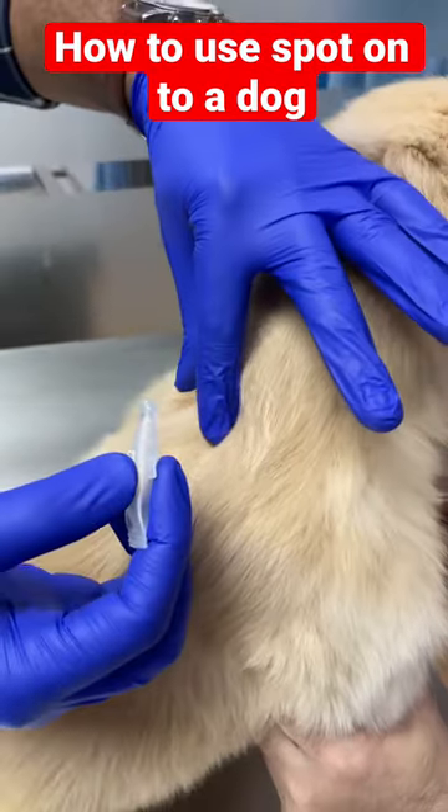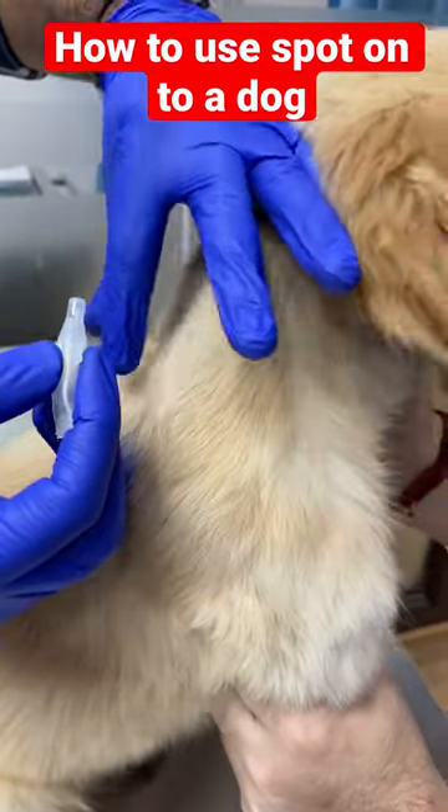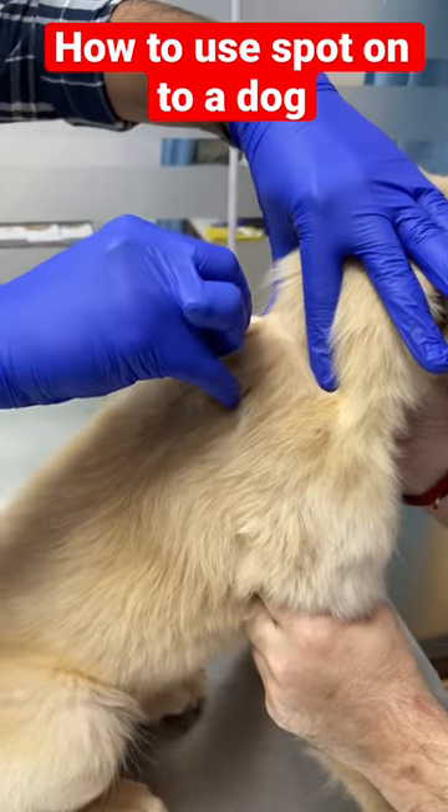We need to try it on the skin, but as much as it looks on the skin, it will be cut out slowly.